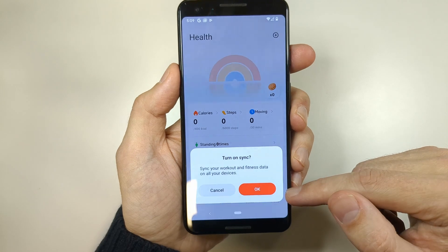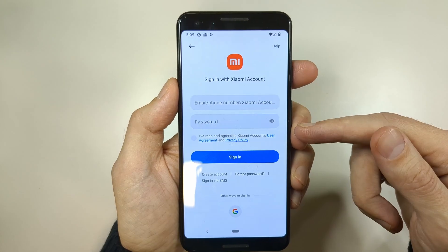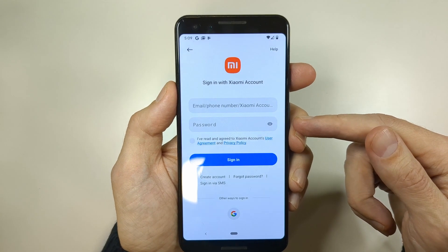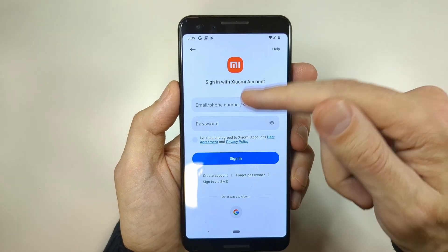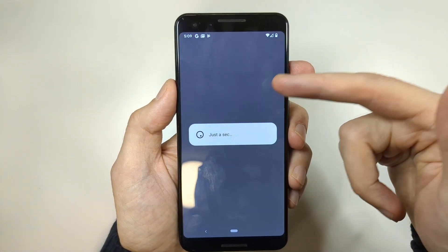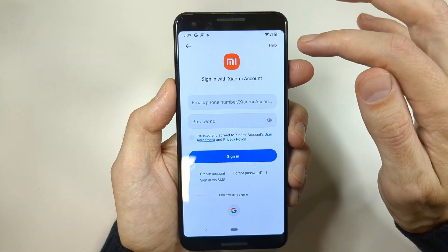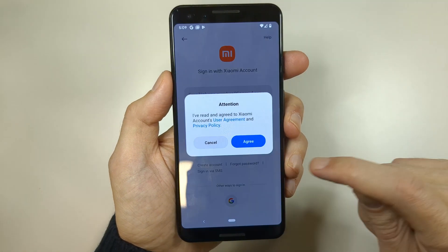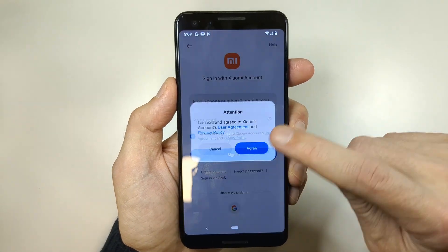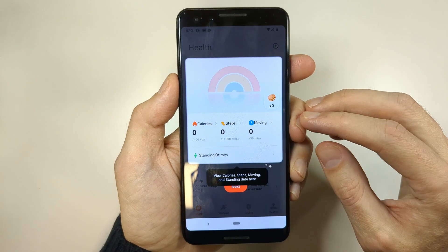If you get a prompt, tap OK — you'll need to register to connect the fitness band with the app. You can create a new account, or log in if you already have one. I'm going to use the option to sign in with my existing Google account because it's easier. Tap Agree and you're done — it's really that simple.